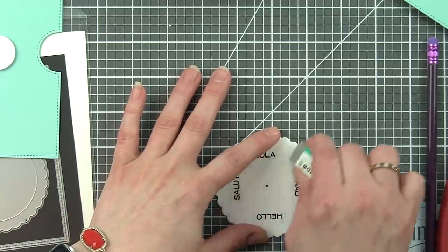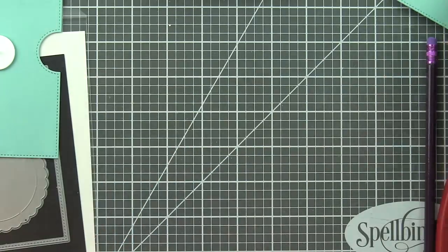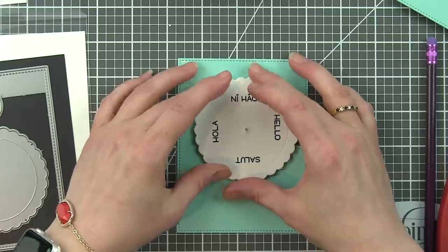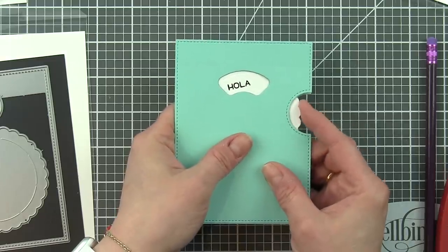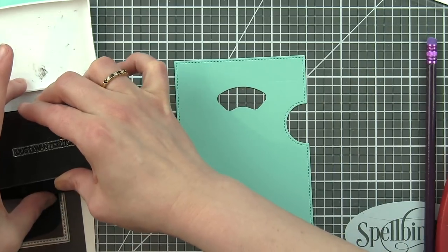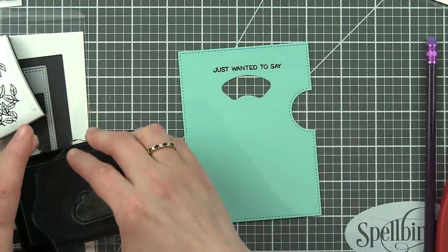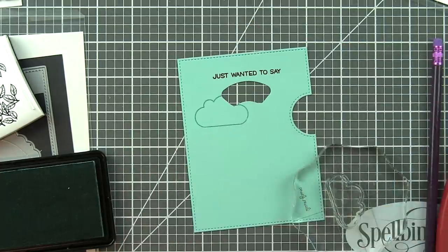I went ahead and made marks to help line it up — I'll show this more in-depth in the next card. I also stamped these greetings on there. I assembled the Reveal Wheel, which I just showed you. Then it's really easy to just move those prongs, take that off, and stamp it. The greetings all come from the new Reveal Wheel Sentiments. When you spin it around, it's going to reveal a different hello sentiment — hello, salute, and all kinds of different hello greetings in different languages.